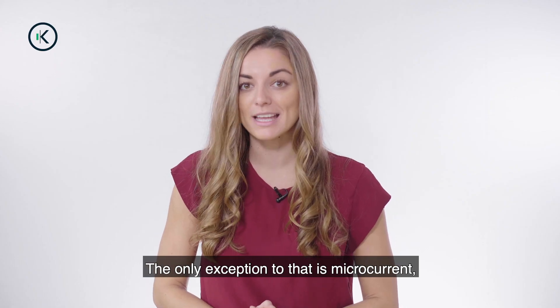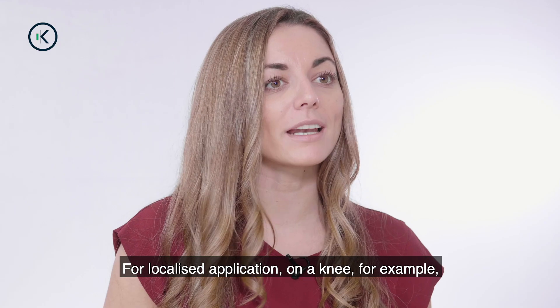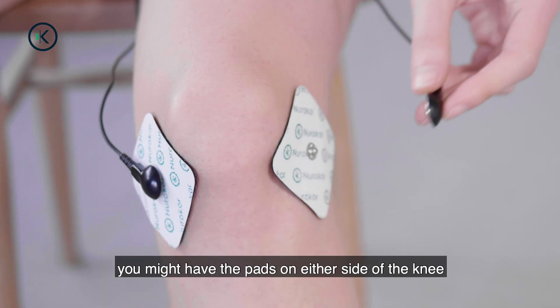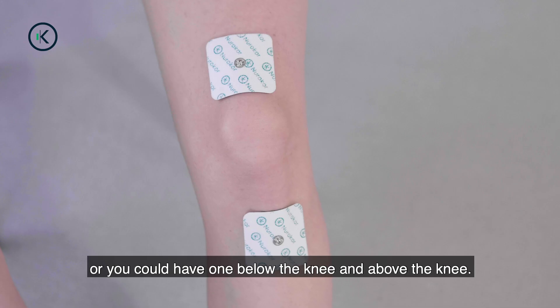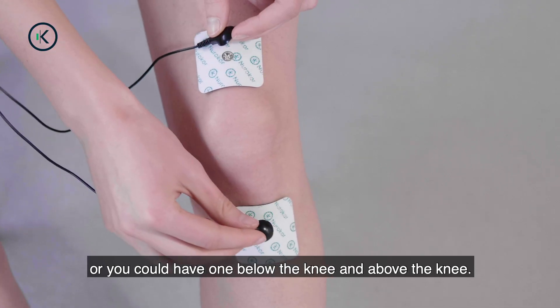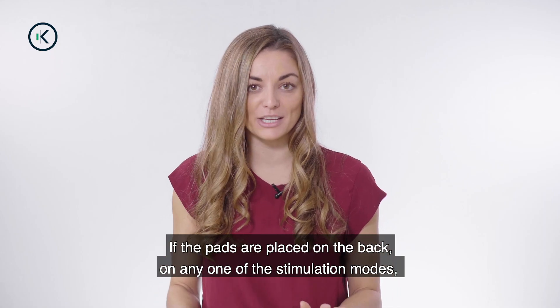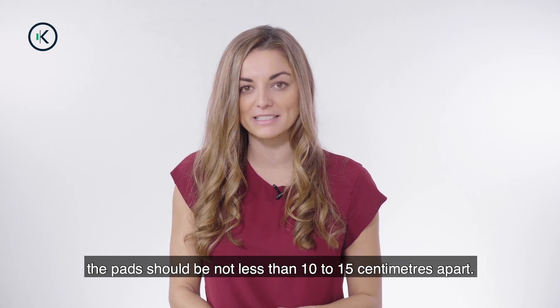The only exception to that is microcurrent, where the current should be running through the tissue between the pads. For localized application, on a knee for example, you might have the pads on either side of the knee for the current to go through it. Or you could have one below the knee and one above the knee. If the pads are placed on the back, on any one of the stimulation modes, the pads should not be less than 10 to 15 cm apart.